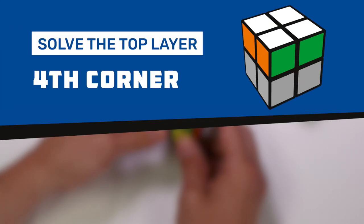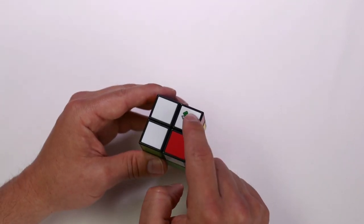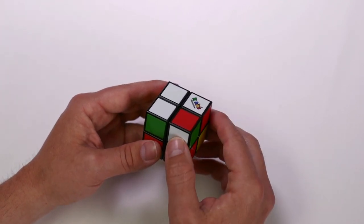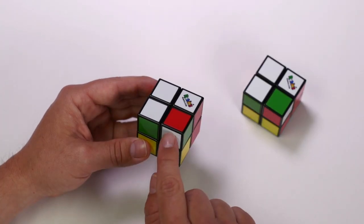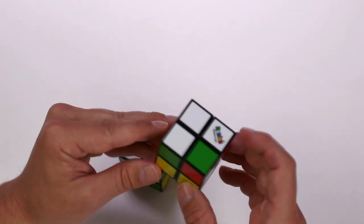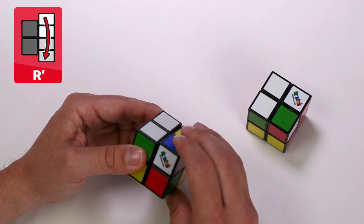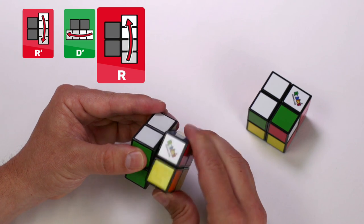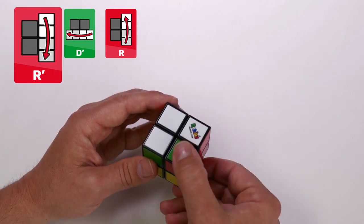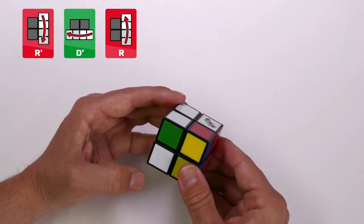Solve the top layer fourth corner. At the end of this step, we will have solved the top layer. Begin by holding your Rubik's logo pointing up and find the final corner. If it's on the top layer, we just need to move it onto the bottom layer as we did before. It'll be in one of two positions: either the white tile facing us or the white tile on the right side. It's the same algorithm for both: right counterclockwise, down counterclockwise, right clockwise. Now we have our piece on the bottom layer.